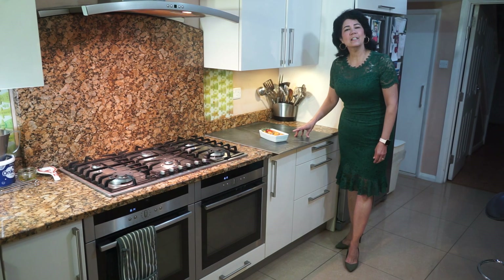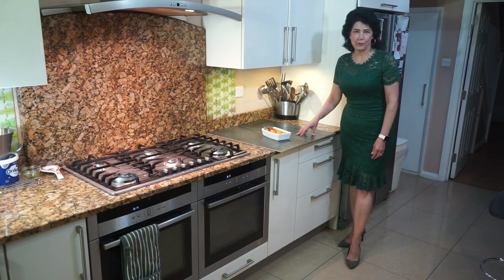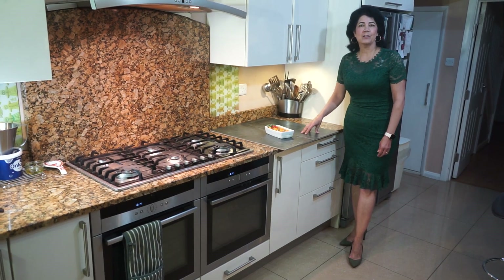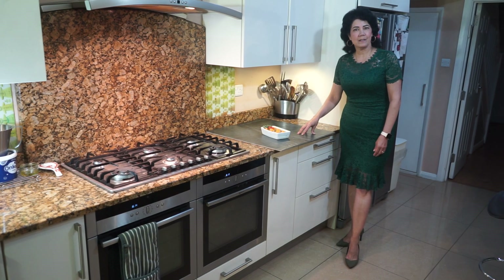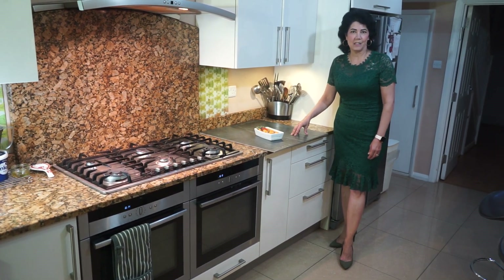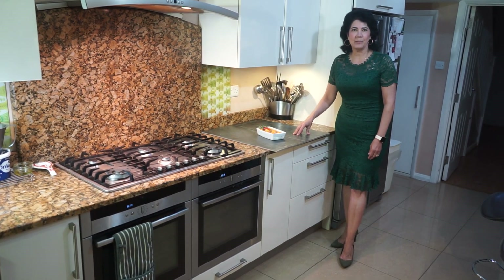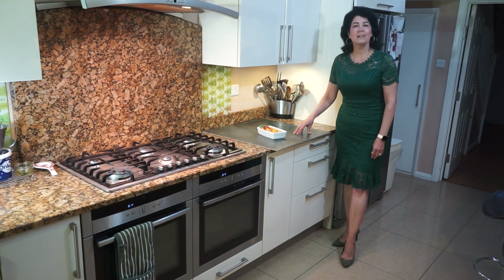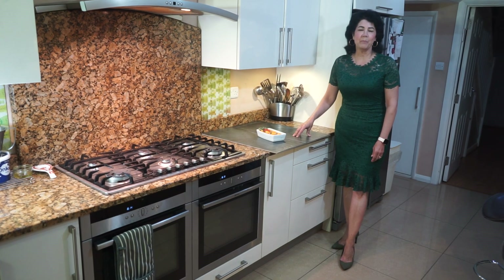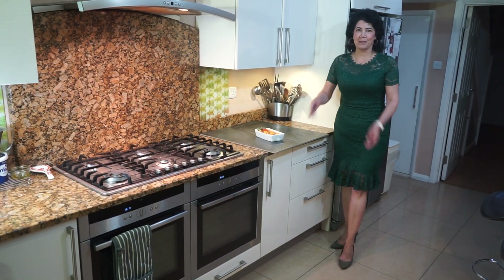This chicken liver pâté freezes very well, so if you want to make it in advance before Christmas you can do so — just take it out the night before you're ready to serve it. It goes very well as a Christmas Day starter, or for Christmas tea or supper. Don't forget to write in the comments what you think, subscribe to my channel, and until next time, may God go with you and give you his peace.